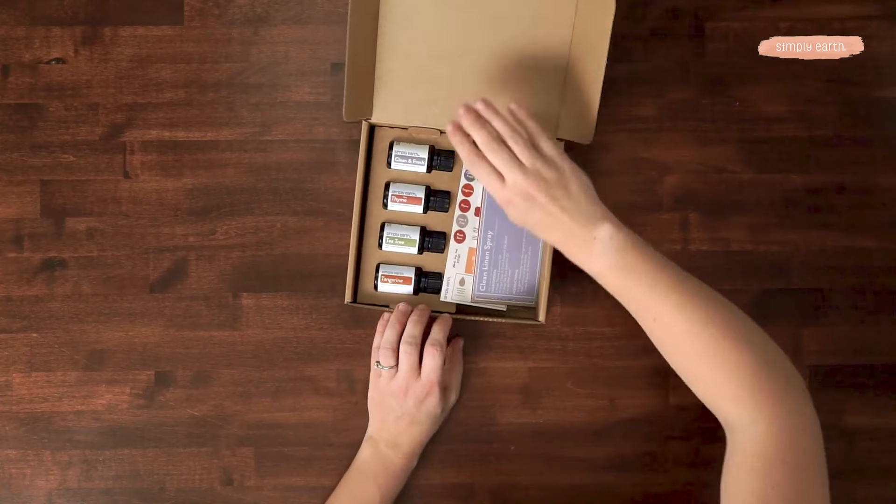You just spray this onto your linens and you'll be amazed at how fresh and clean your room smells. So let's get to making it. From your recipe box,